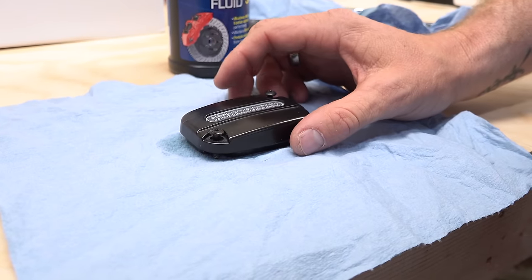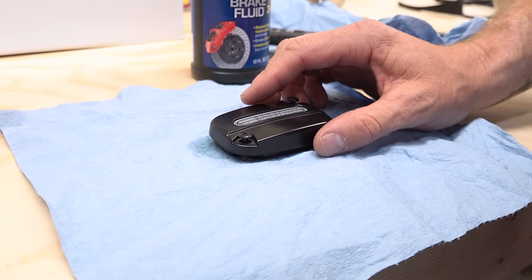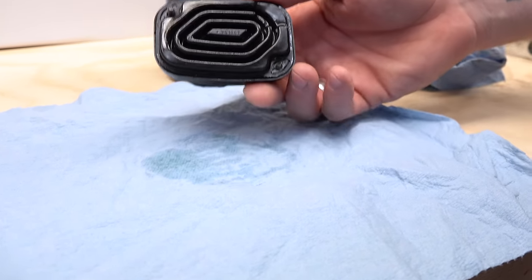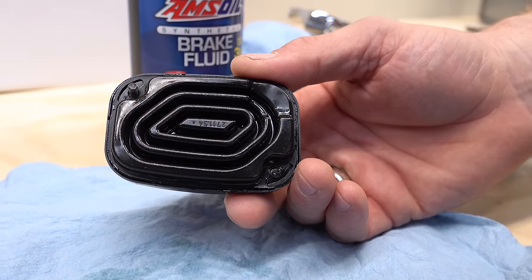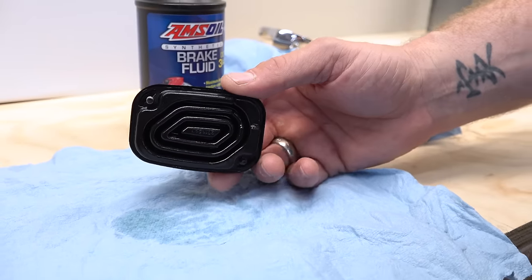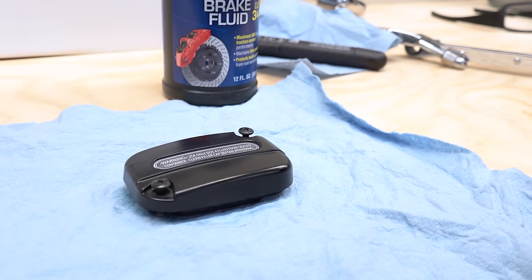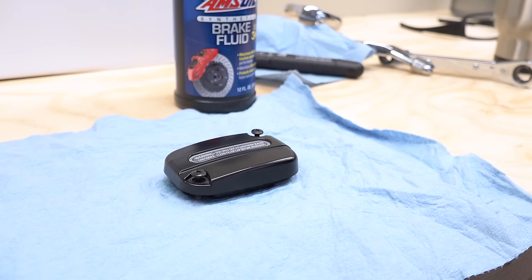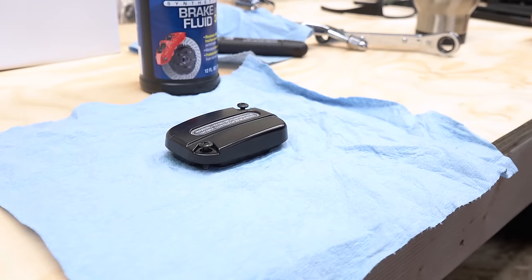Make sure you have your reservoir cap in a nice clean area, face down so you don't introduce any contaminants. He's going to lift it up — there's a diaphragm. Inspect this to make sure it's not cracked or worn, as it's also your seal before you put the cap back on. The reason we don't want to set it upside down is that it can introduce moisture up into the top of the cap, which can cause a bleeding release issue around the seal. So just place it face down on a nice clean surface.